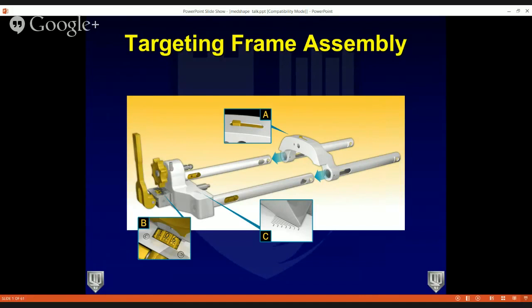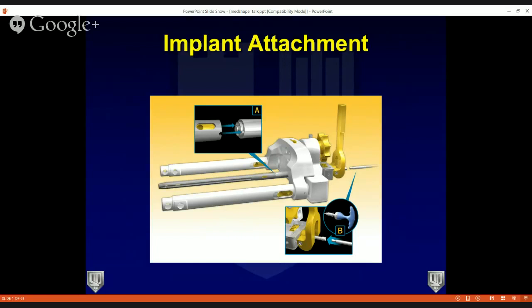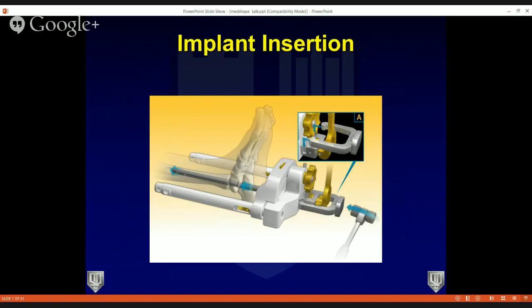Once you get the chatter, you need to assemble the targeting frame. Label A shows the tubes with the reinforcement arch of the targeting frame. In B, you see the dial that allows you to dial in the compression you want from the nitinol component — it starts at zero and you'll typically dial it up to six. Box C shows a gradation scale where you measure and apply your external compression. You'll attach the implant to the frame, then implant the device through the medullary canal as prepared.